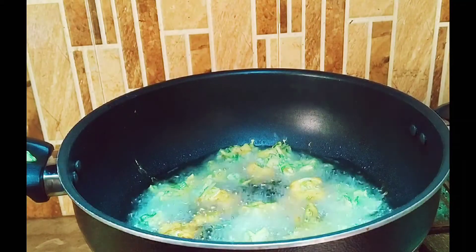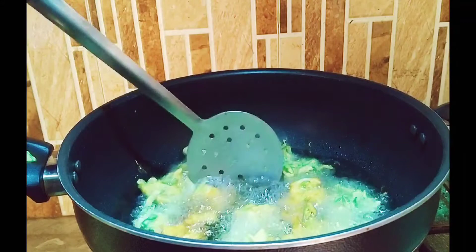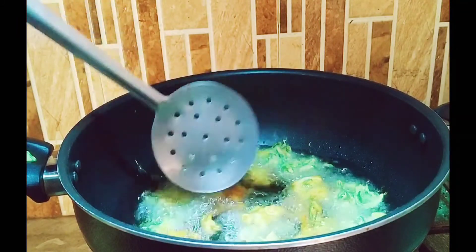When they are golden brown, I will remove them. I will make all of them.